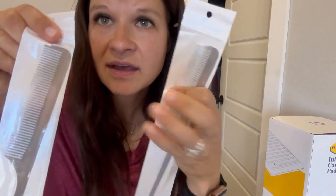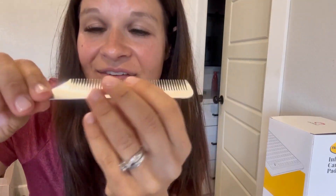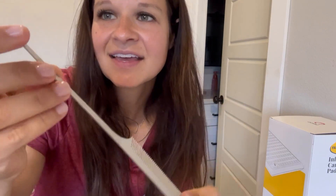So, two pack of these durable stainless steel combs. Don't watch — I'm actually a dental hygienist, so don't ever use your teeth. Okay, so you can see how nice and sleek that is.